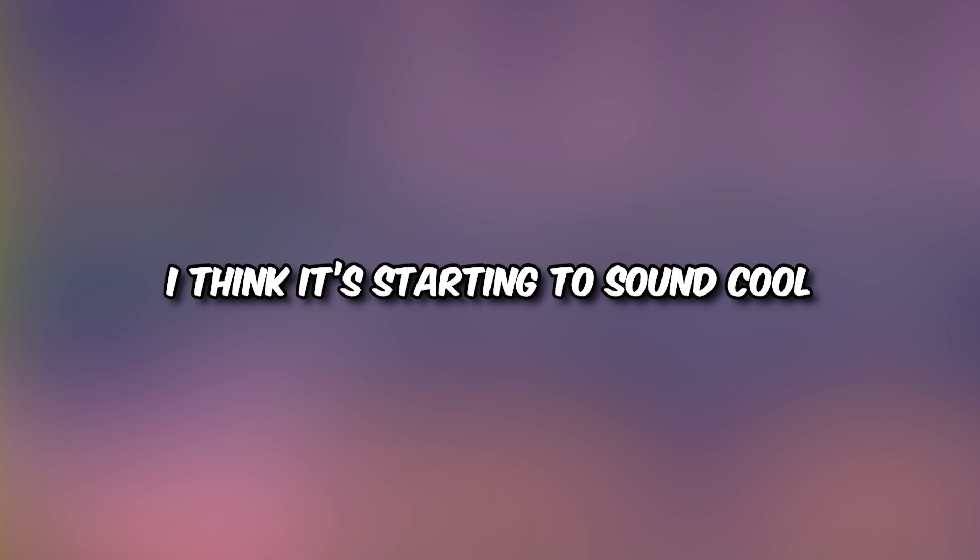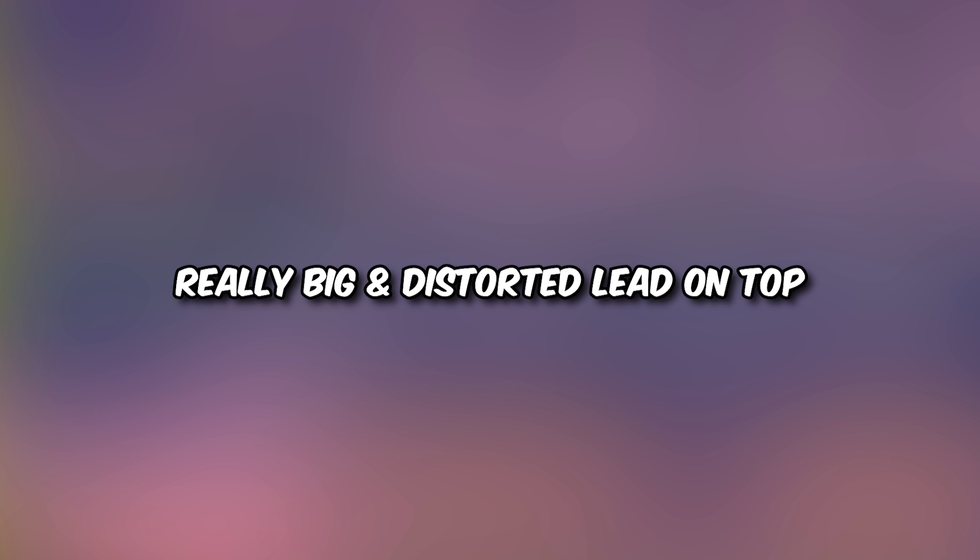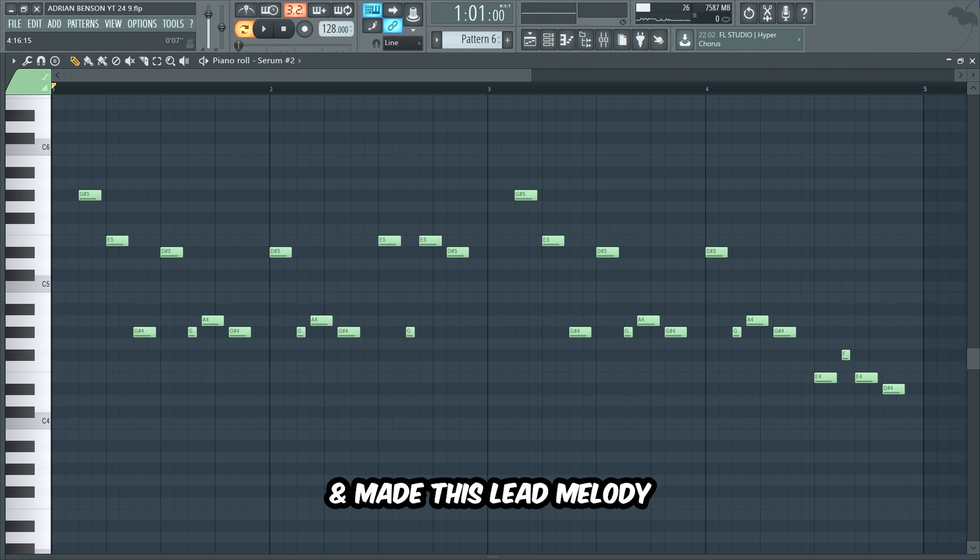I think it is starting to sound cool, but we definitely need a really big and distorted lead on top to tie everything together. So let's create exactly that. I began with this lead preset in Serum and made this lead melody.